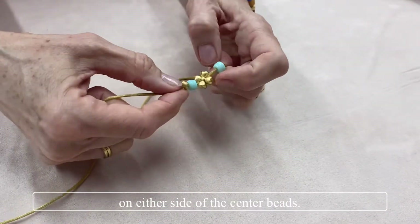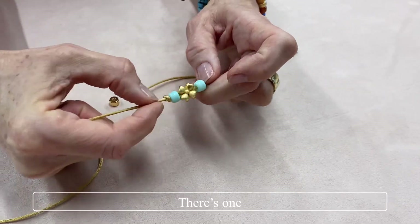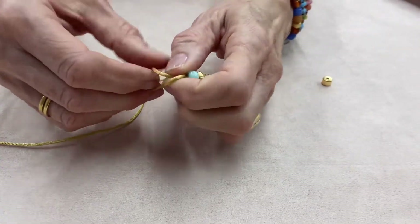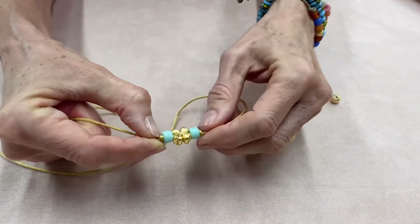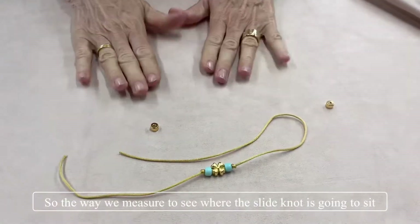To keep the beads in place, just do an overhand knot on either side of the center beads — there's one, and there is the second knot.